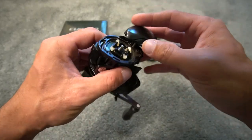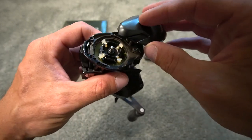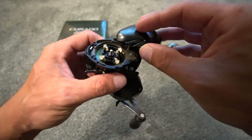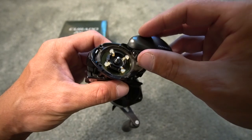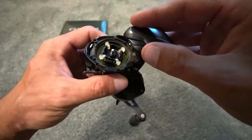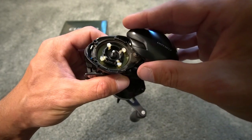If you want to adjust your brakes, this is the SVS Infinity braking system. You do have four white shoes. All you do is move them up and down. If they are down and moving, that is on — the brakes are going to be able to move. If they are up and not moving, the brakes are off.